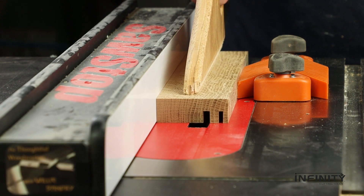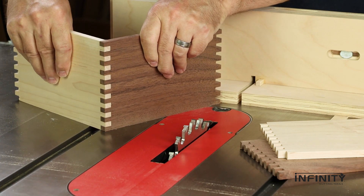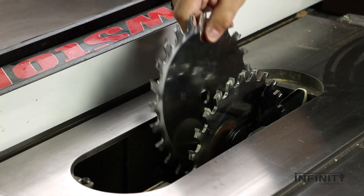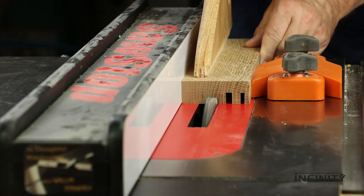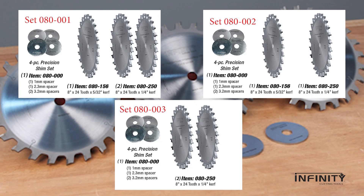Even a basic shop-made jig turns out perfectly fitting box joints that snap together each and every time. Combine the quarter-inch and 5/32-inch blade with a 1mm spacer for extra clean 3/8-inch grooves and dadoes. Or mount a pair of quarter-inch thick blades with a 2.3mm spacer for accurate half-inch wide grooves. Perfect for a variety of hardwoods and laminates, both with and against the grain.